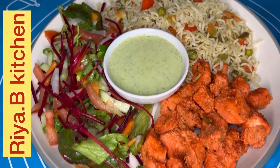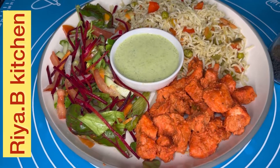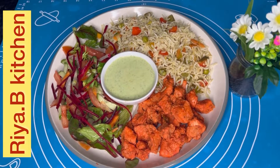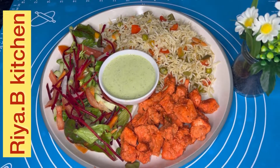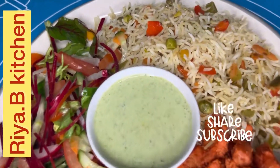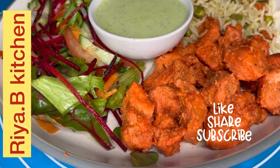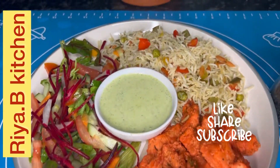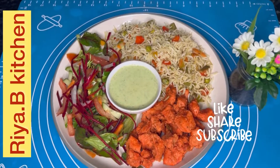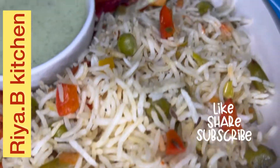Our chicken tikka with vegetable rice, salad and green chutney is ready — looking so beautiful! Hopefully you will have a good platter. It's a very yummy dinner. Try it and please give me feedback in the comment section. If you haven't subscribed yet, please do subscribe, share my video, and like it. Remember to look for a new recipe with a good platter and dinner menu. Until then, God bless you. Thank you.